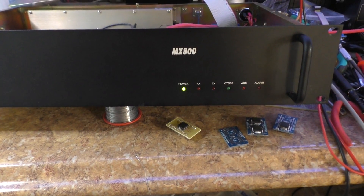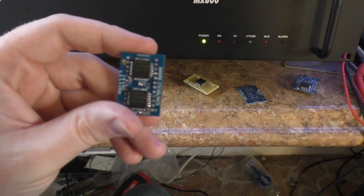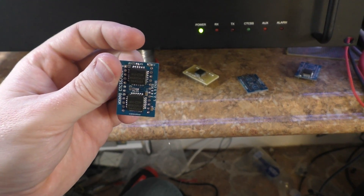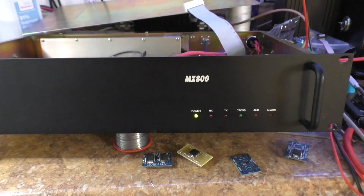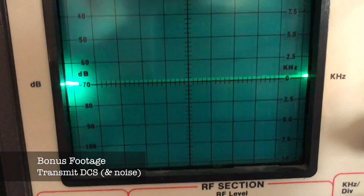So that's the base station, and it's set up with one of these boards in it. It's sad they want that much money, but I understand they're in business, and quite frankly it takes a lot of time to put something like this together, so I can see why. Anyways, thanks for watching — showing the MX800 encoding DPL.